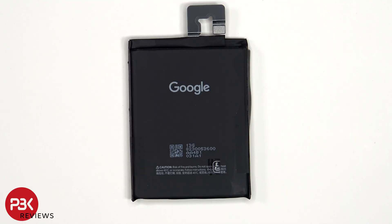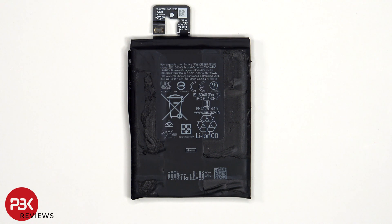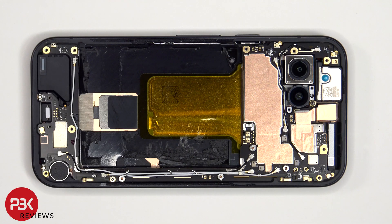Here's a look at the 5100mAh battery. There are two T4 or Torx 4 screws holding on the motherboard.